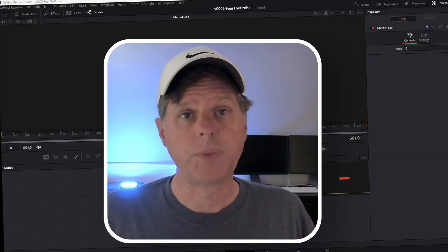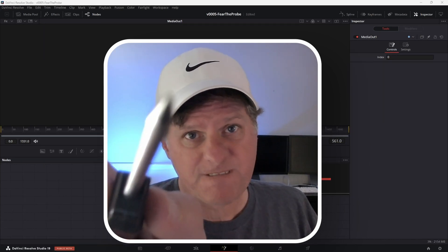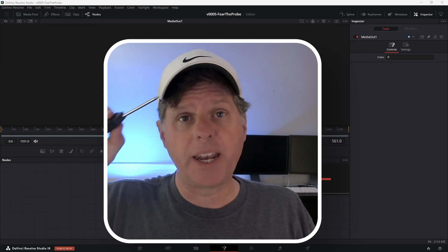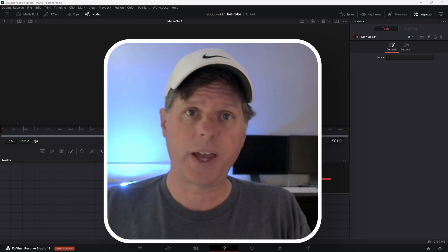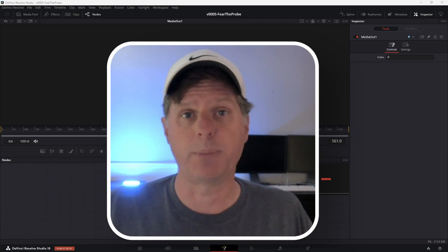All right, here we go. If we want to probe a value of something on screen, I'm going to show you inside of Fusion. What we're going to do is add some text, then put a DVE node and a transform node — that's going to form the basis of the starting animation. We'll take a background node, put that into the node area and connect up the output into our viewer.